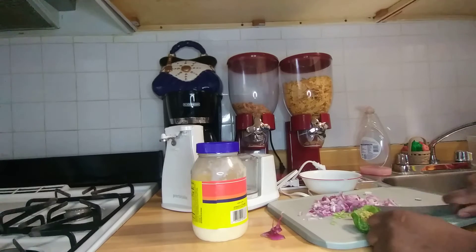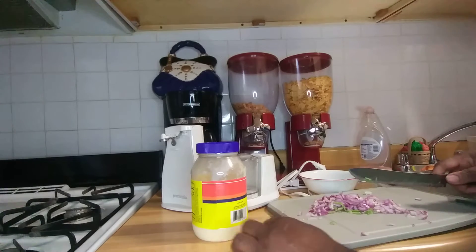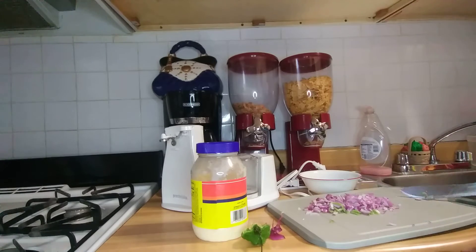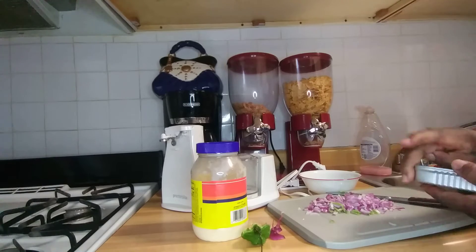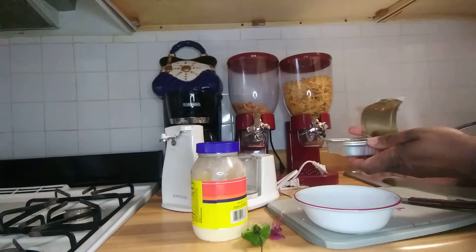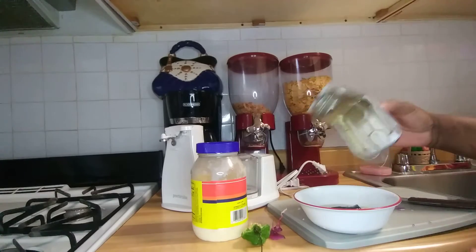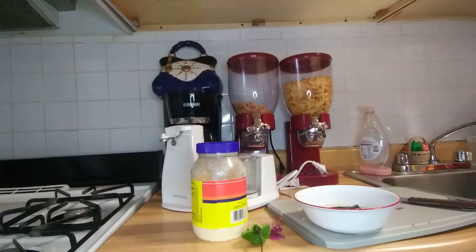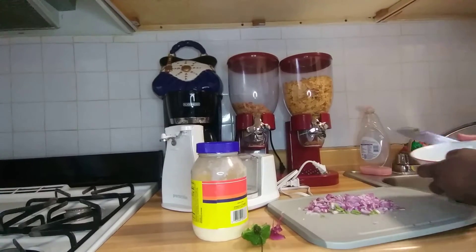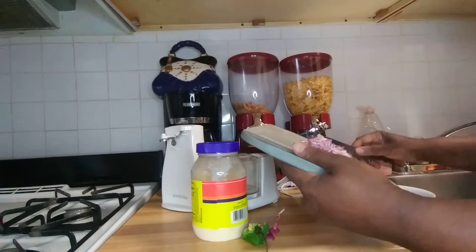I can't put a lot because it's so hot. I'm doing this sardine — I washed my sardine, washed off the can and dried it off. Now I'm gonna put my cut onion and pepper on it.